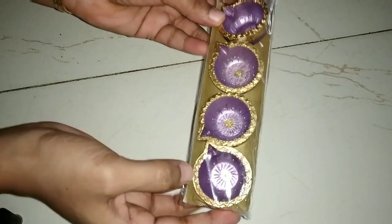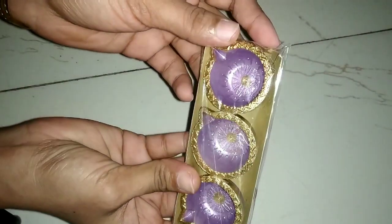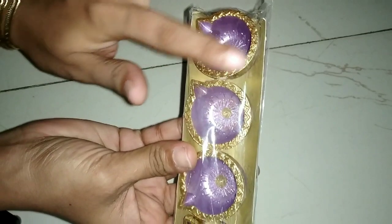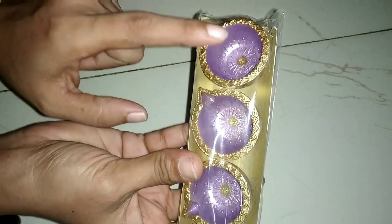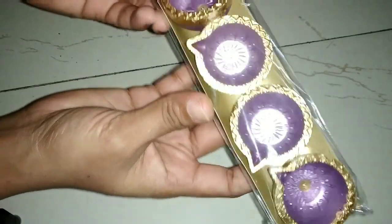First of all, I have these purple ideas — they are small and very beautiful. They have a golden design on the outside and purple on the inside. These are small decorative pieces and there are different types. I have four of them.